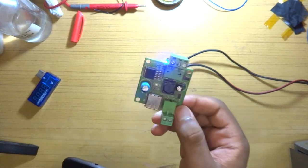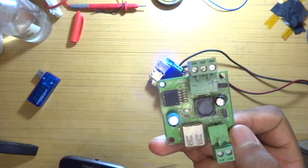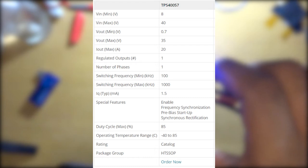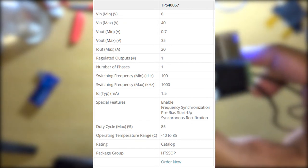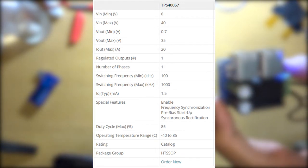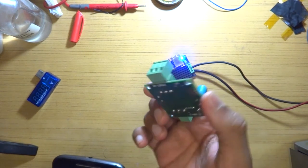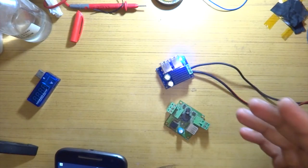The LM2576 has an internal switching frequency of around 52 kilohertz, which is okay, but more is better. The new module is based on a Texas Instruments TPS457, which has an internal switching frequency of up to 1 megahertz and can deliver up to 20 amps. Since this is advertised as a 6 amp module, its specifications are based on the module itself, not just the chip, so I'm expecting it to get closer to 6 amps. It also has safety features like thermal shutdown, which is a nice bonus.